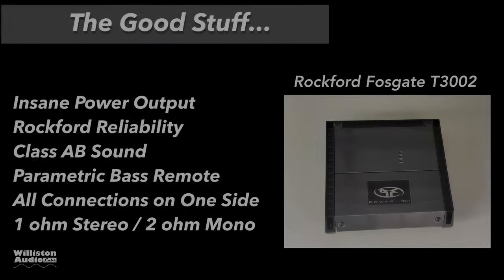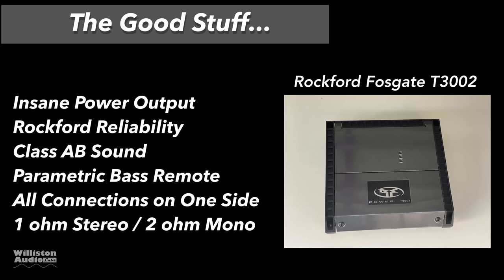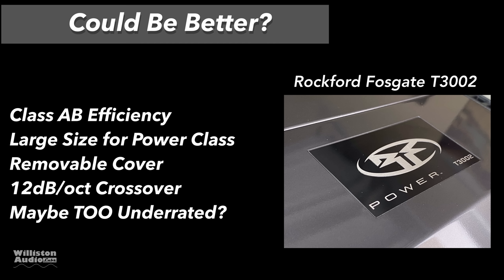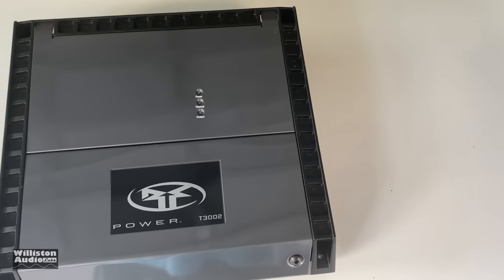The good stuff: insane power output, no doubt. Rockford reliability goes without saying. Class AB sound, and it has a cool parametric bass remote. All connections are on one side — very easy to install. It supports 1-ohm stereo, 2-ohm mono, and tri-mode operation. Things that could be better: Class AB efficiency is lower compared to Class D. Very large size due to heat dissipation. Has a removable cover that some people tend to lose. 12 dB per octave crossover instead of 24 dB on this model. And is it maybe too underrated?